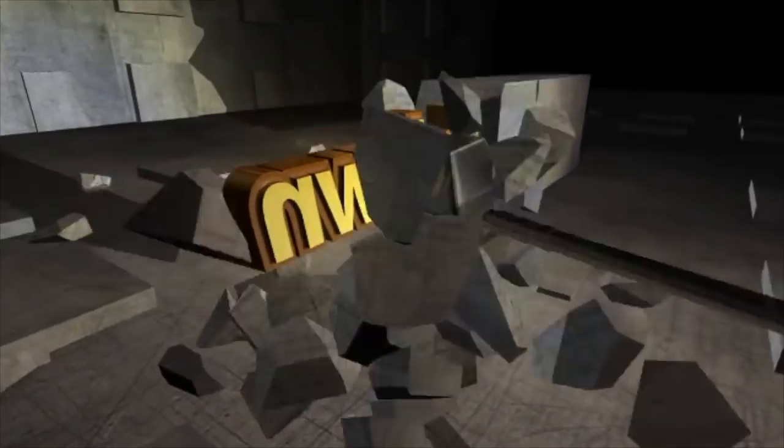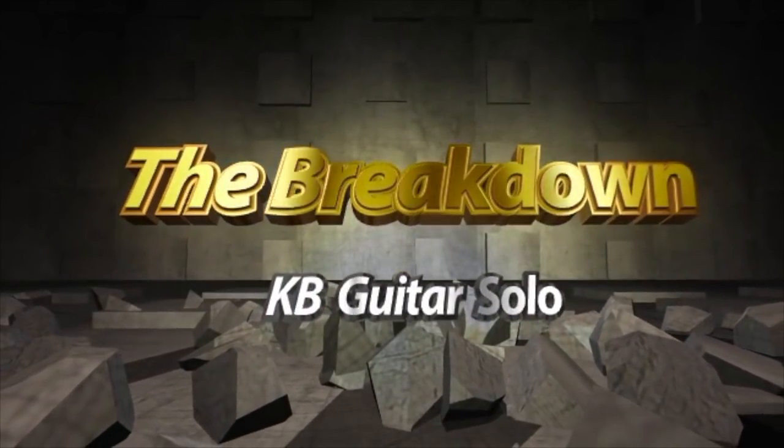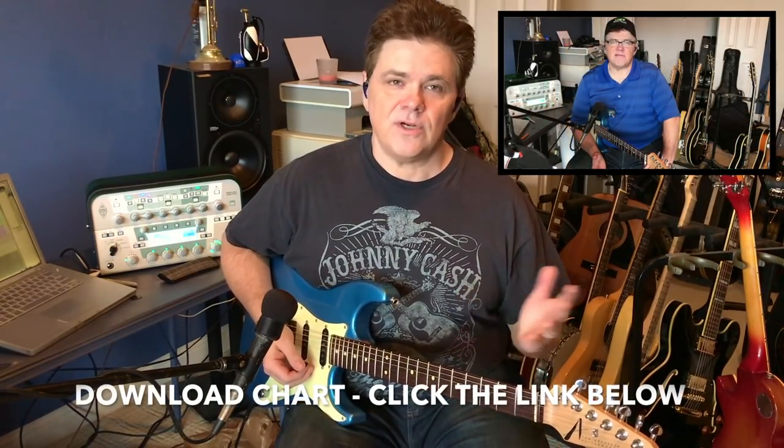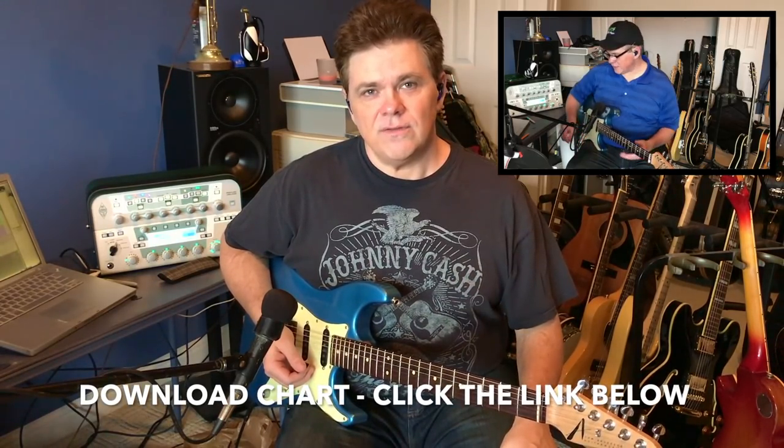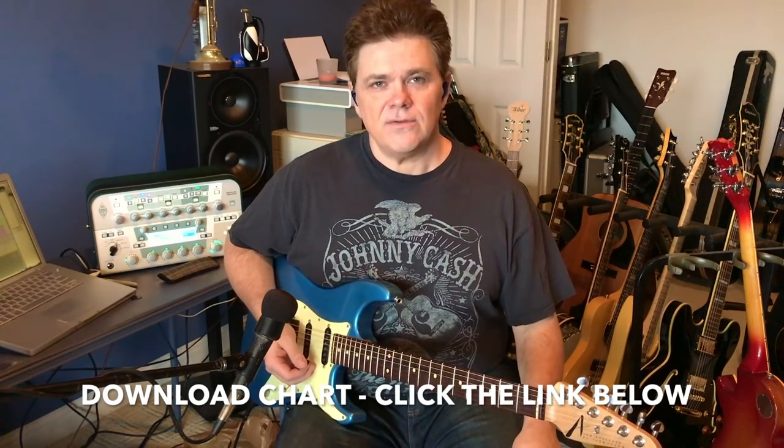Okay guys, let's break it down and look at what I was thinking when I played each part of the solo. The solo is in the key of F, and I have a chart that you can download. If you don't know anything about the Nashville Number System, you might want to go back and look at last week's video — there'll be a link. I'll give the basics on the Nashville Number System.